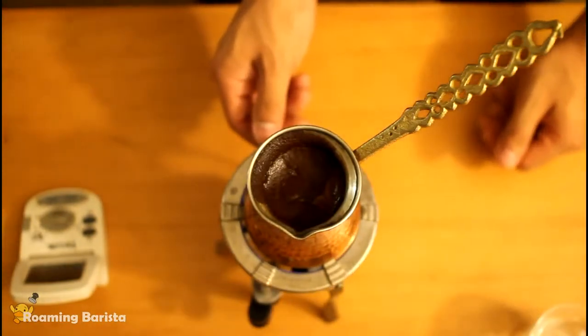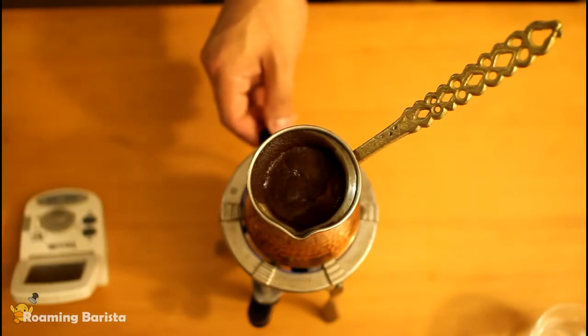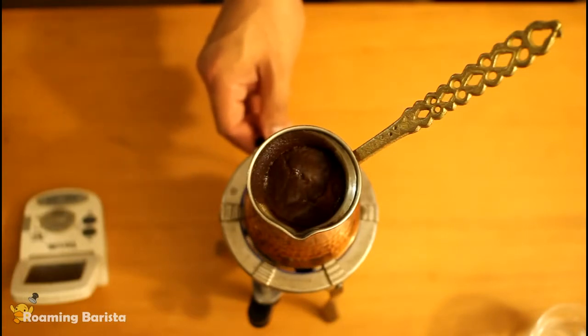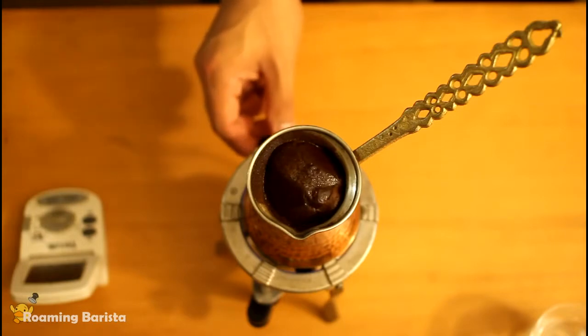Here we go with the second boil-over. The second boil-over is going to happen a lot faster than the first. What we'll notice is that the raft will actually begin to break a little bit, so you're going to have to temper the heat just a little bit more. You can see the second boil-over occurs in a fraction of the time it takes for the first one to happen.